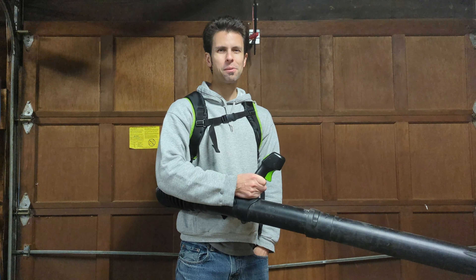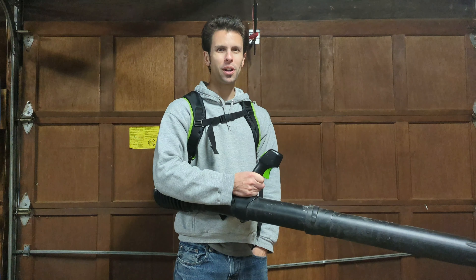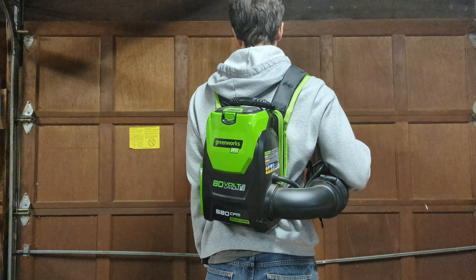Welcome back to Real House DIY. Today we're looking at the Greenworks Pro 80 Volt Backpack Leaf Blower.